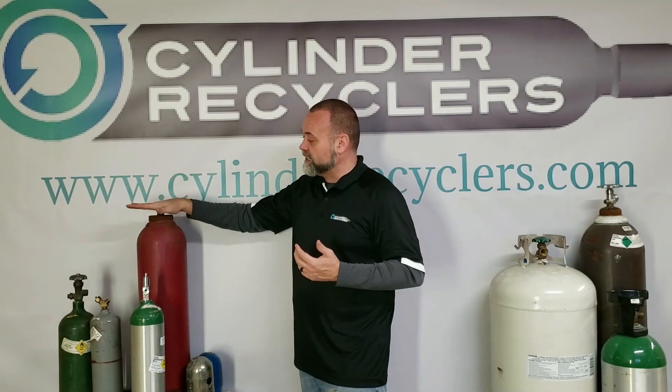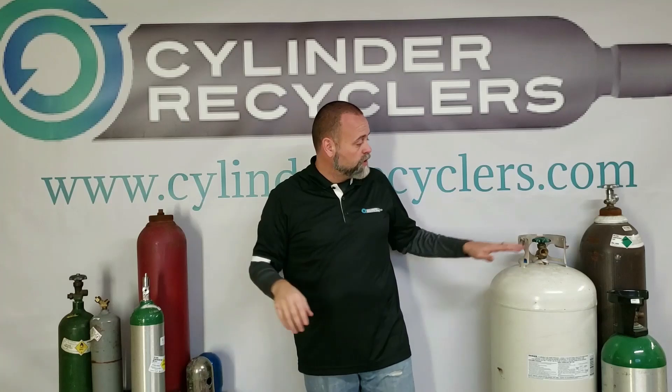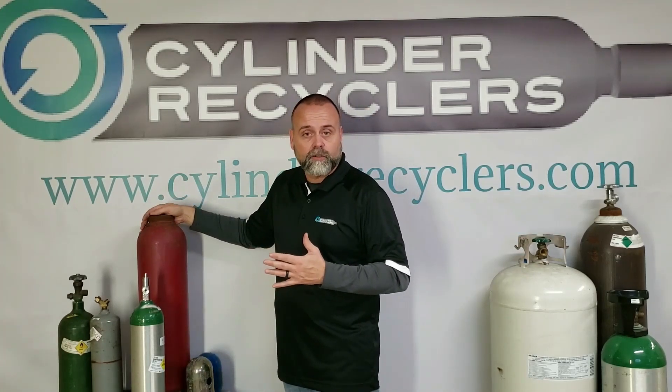On this settling cylinder here, the valve is out. So if the valves are out, of course there's no safety cap or any protection needed because there's no gas in the cylinder.